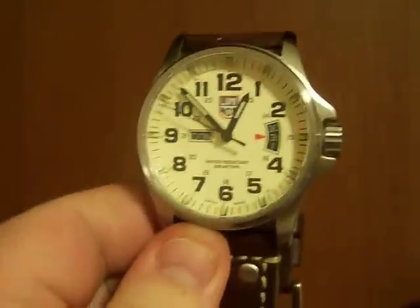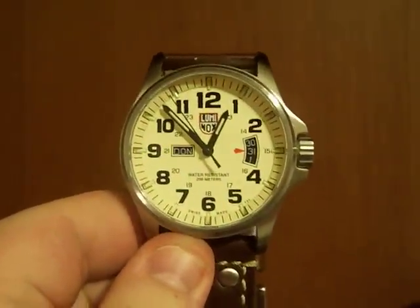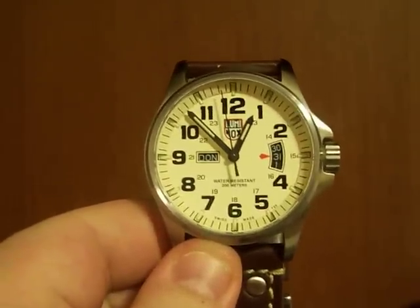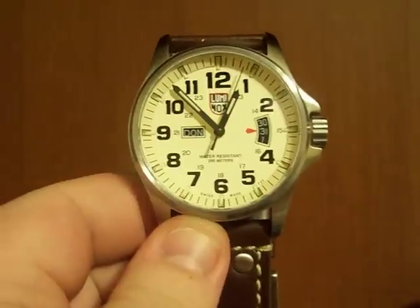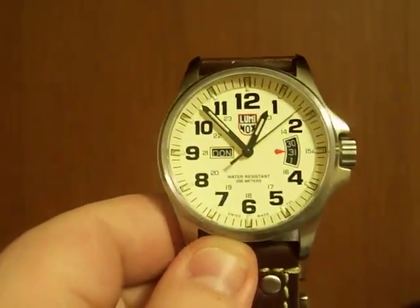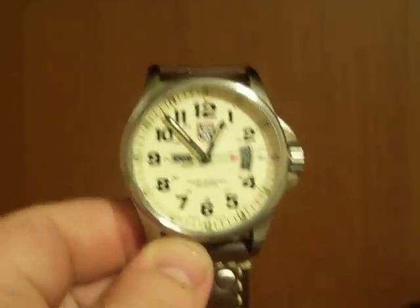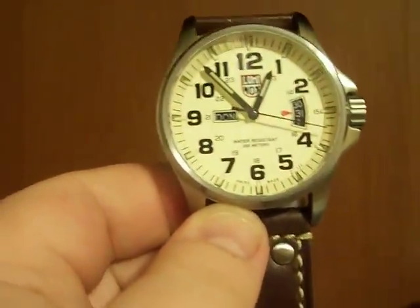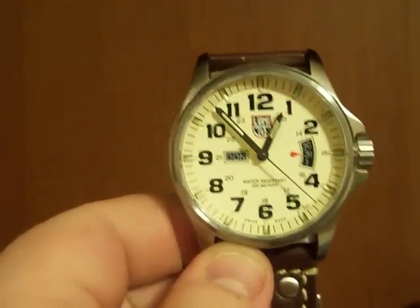It's been a while since I've bought anything, and I started a new job. My new job mainly involves generally wearing business casual — button down, slacks, that type of thing. And I got a little extra money for Christmas, kind of a bonus, and my wife suggested I maybe try a new watch. I've got a silver Rolex and a blue Omega, so she suggested I get something in a tan or beige that I could wear with the khakis.